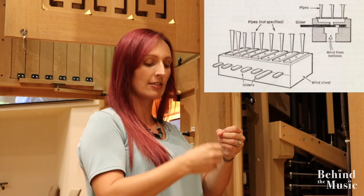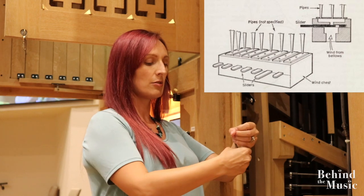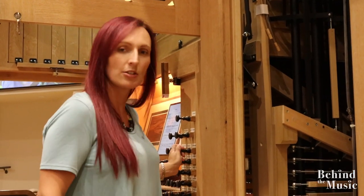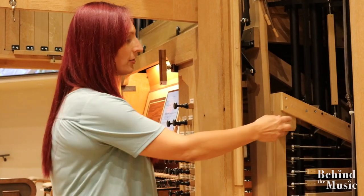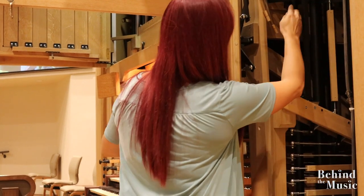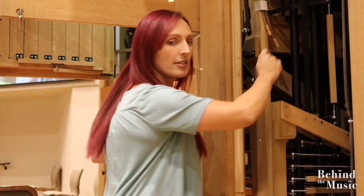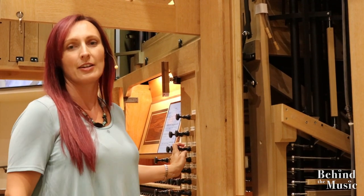There are holes in the wind chest and holes in the sliders. When there's no air going into the pipes, they're offset like this. Then when you move the stop, the holes line up, the air goes through, and we have music. This is for the top manual — if I pull out this stop here, you can see this piece moves up. Everything's mechanical. And if you look closely, you can see the slider is moving, signaling to the air which rank of pipes we're going to be using. Everything has cause and effect.